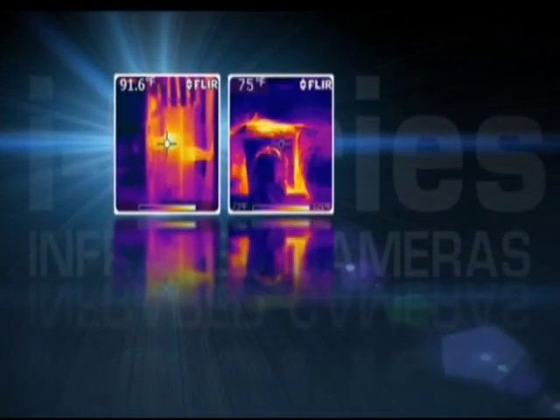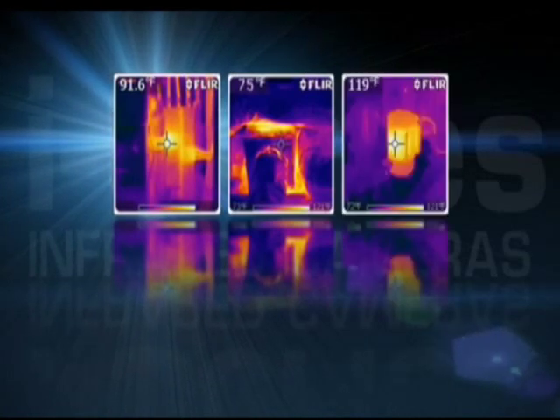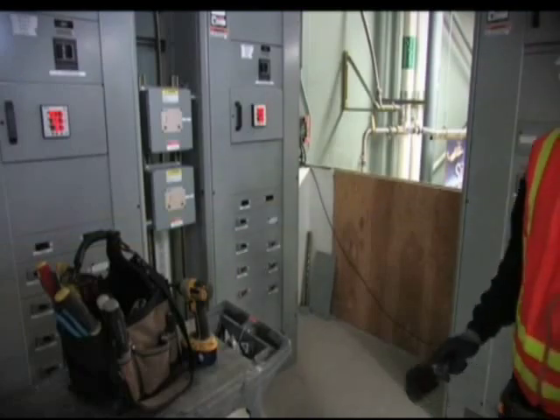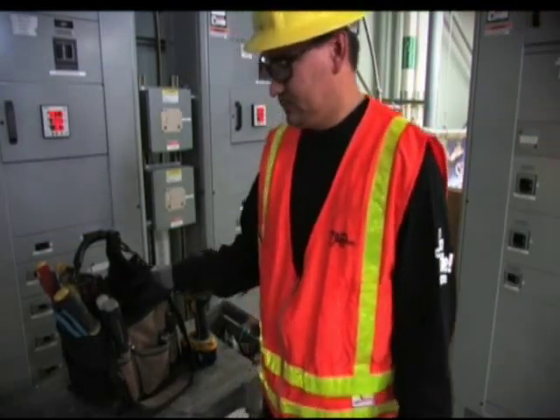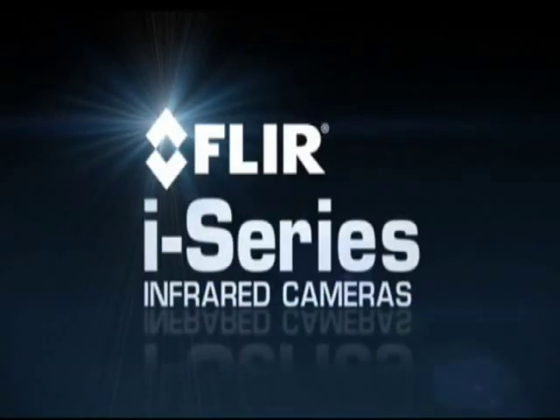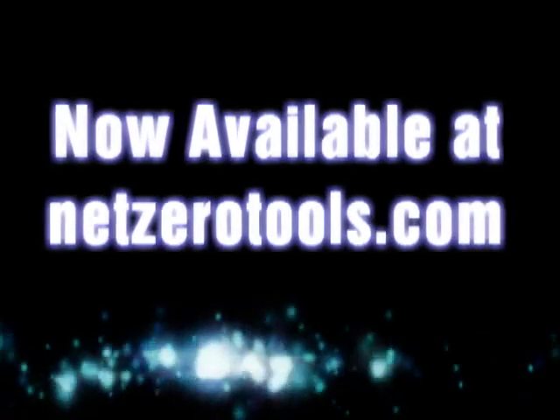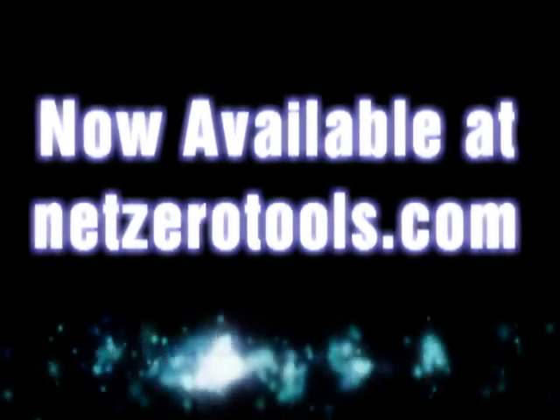The i7 also offers area and isotherm measurement features for more detailed analysis. Whether you're inspecting for electrical problems, HVAC issues, overheated equipment, water damage or wasteful energy loss, there's an i-Series camera just right for your toolbox.